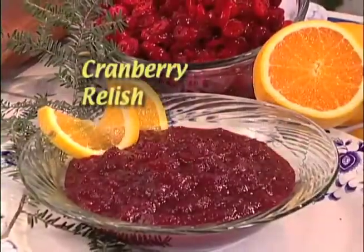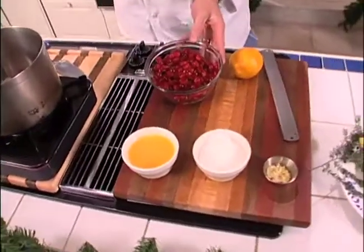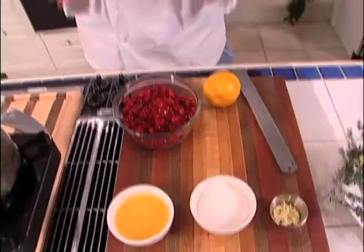Today on New England Cooks, another holiday tradition — it's cranberry relish. What a great way to use New England's bounty from all the great cranberry bogs here in New England. And it's so simple. You're never going to want to go back to having it from a can again. It's just this easy.